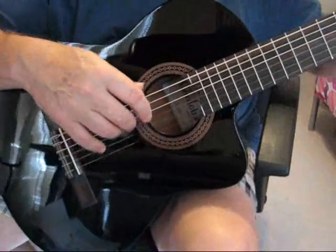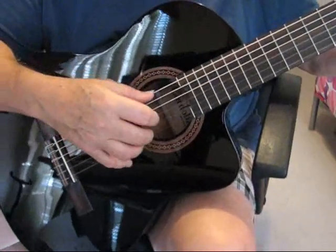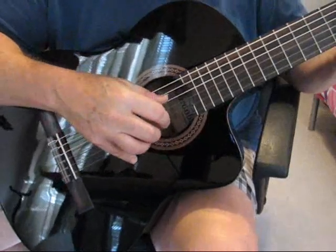Let me just give you a demonstration of how this sounds. Now, I'm not a classical guitar player, but I'll try to give it a whack. I'll start with a couple of my contemporary picks here.